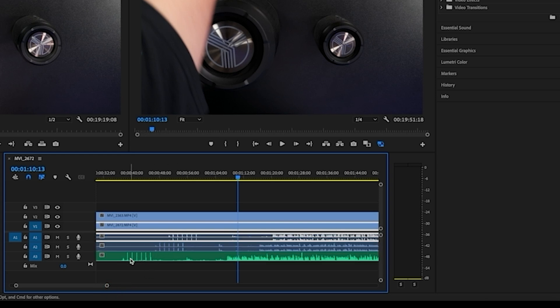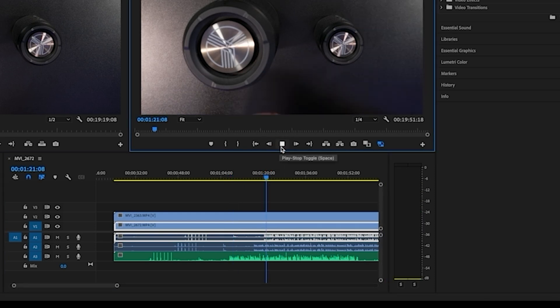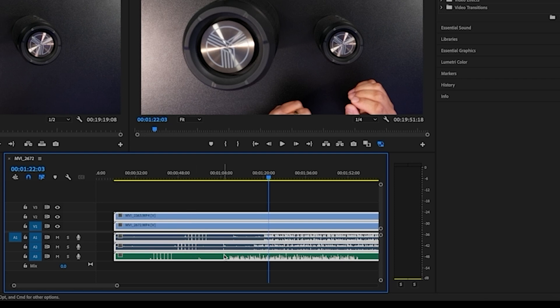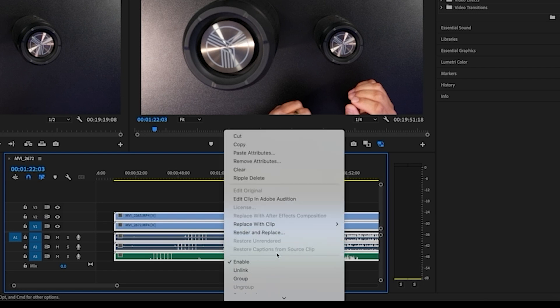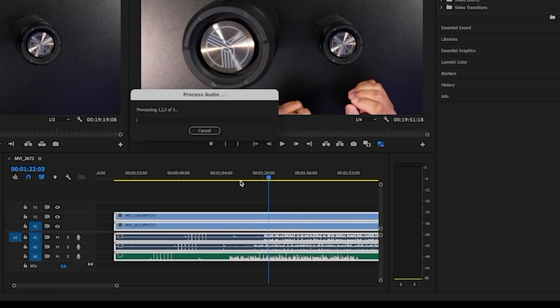As you can see, the claps are not synced — if you listen to it, it's all out of whack. So what you want to do next in Adobe Premiere Pro is highlight all your tracks — your video and your audio. Then right-click and go to what's called 'Synchronize,' and you want to synchronize by audio.